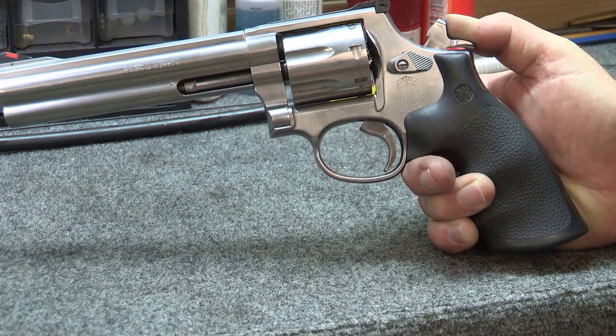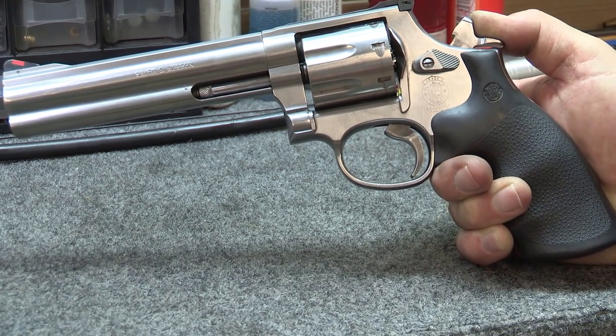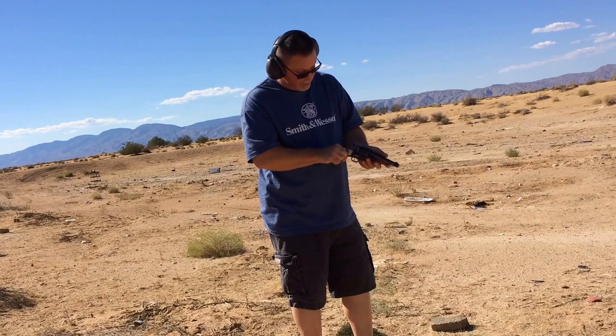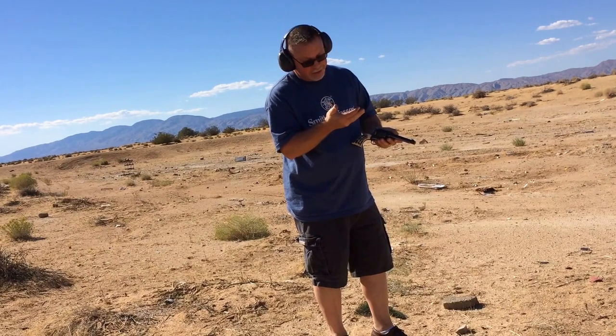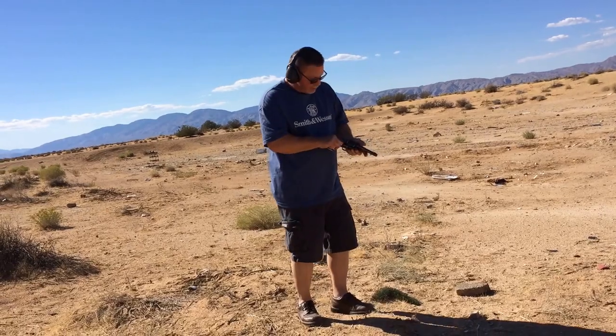This is what has to happen in order for the gun to be safe. When I get the other one back together, I'll show you what that looks like when it's done right. Everything seems to be fine. Ejecting a few cases here to take a look — the cases look good, no headspace problems. So we should be good to go.